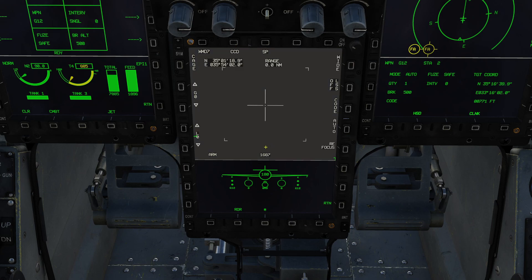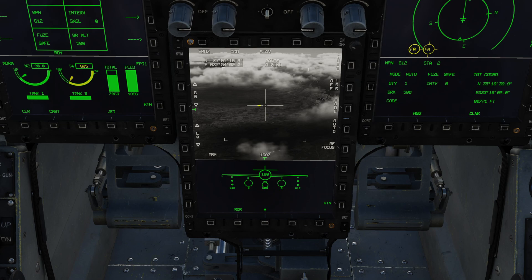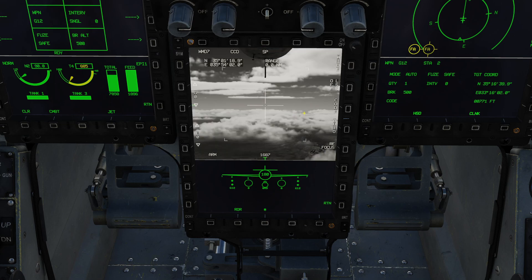The pod is warning us that it's masked because it's caged. This flashing indication appears whenever the pod is not able to see anything. Let's press cage, and the pod will immediately uncage. Because it's in snowplow mode it's facing forwards. If I flip it into slave mode, it would immediately point at our current waypoint, which is waypoint one. Let's put it back into snowplow for now.